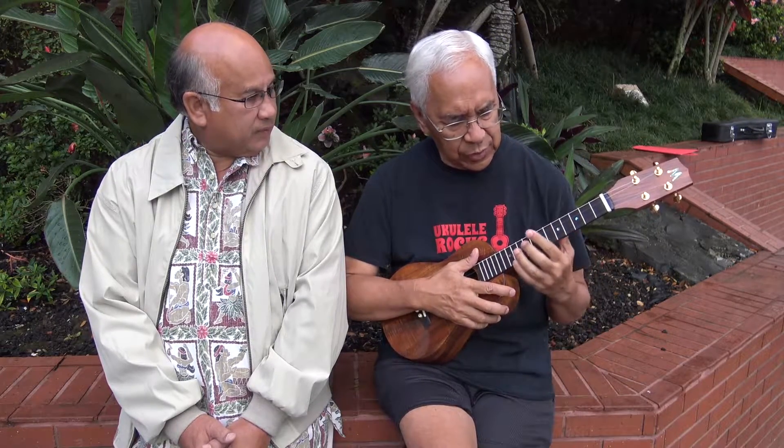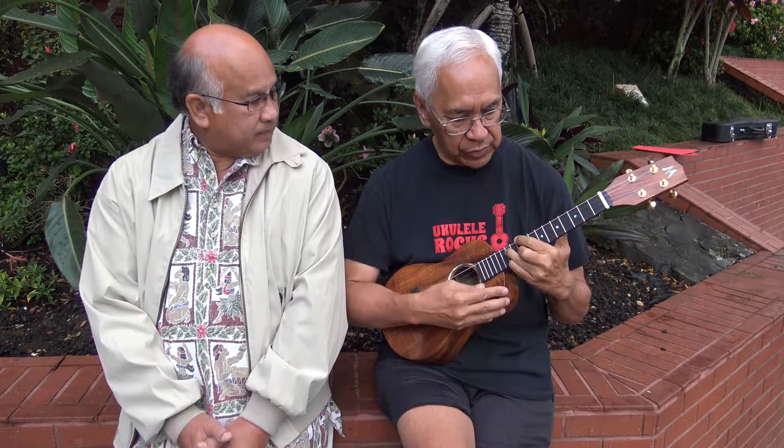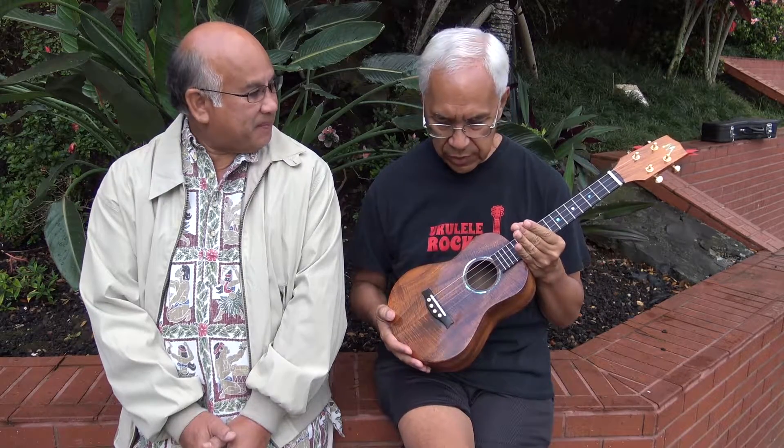A lot of times on ukuleles, when you get up here, because of the scale of any ukulele, we begin to run out of sound. But the one wonderful thing about this ukulele is as I play up here — I'm on the 10th and 12th fret — we still get meaningful sound out of this ukulele. You can see that all along the fretboard, this wonderful, wonderful sound from this ukulele.